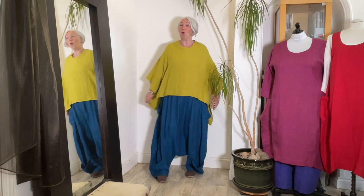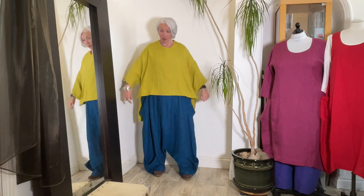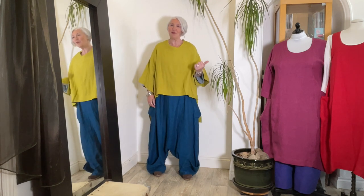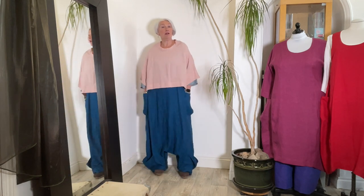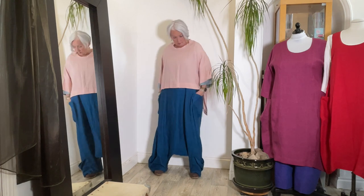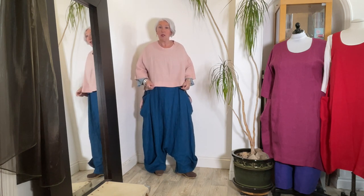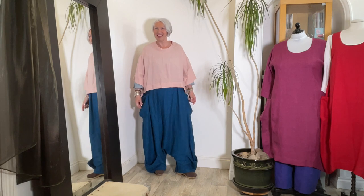Large step top in Chartreuse worn with the Kingfisher — look how it bounces and magnifies the blue of the Kingfisher colour. But you can accentuate this blue without going super bright as well. Kingfisher worn with Blush — this is a Blush step top in the small size, so it's a bit shorter. Soft contrast can still really pump up the volume of the blue of the Kingfisher. Now let's move to the purpley one — Starling.